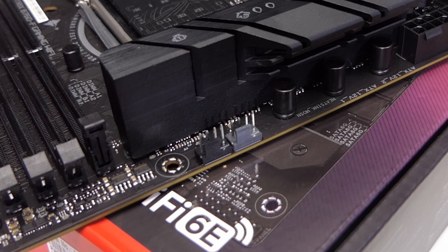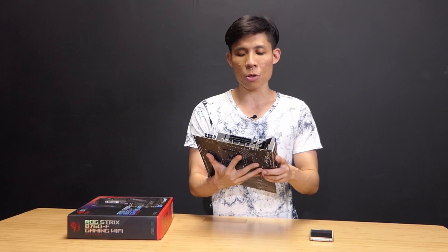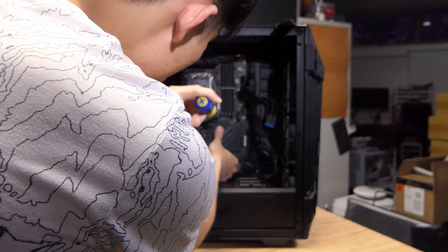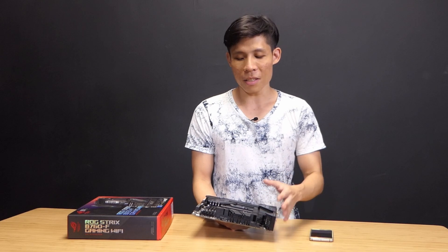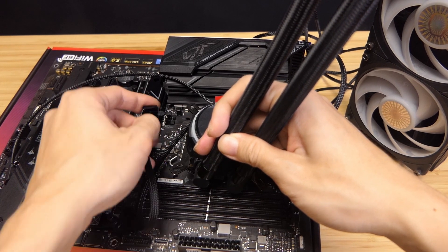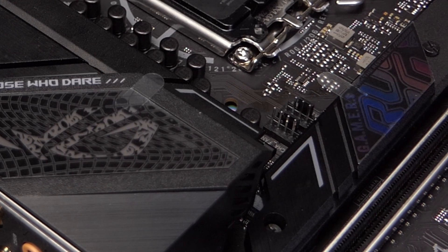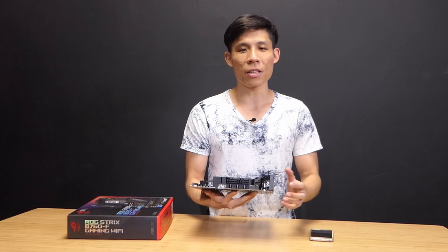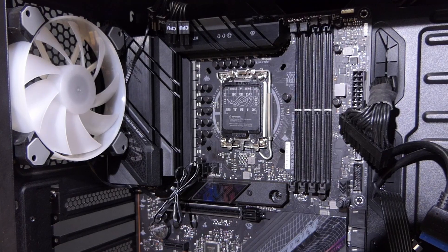The CPU fan and optional CPU fan headers are now positioned slightly toward the center, compared to B6 boards where they tended to veer right. This may mean the CPU fan cable travels a slightly longer distance, but the fan headers are now closer to the cable management holes in your case. The AIO pump header and Chassis Fan 1 header are also conveniently located next to the CPU socket, making builds look much neater.